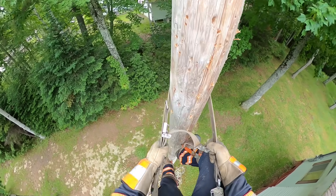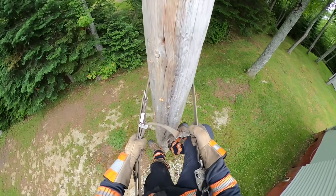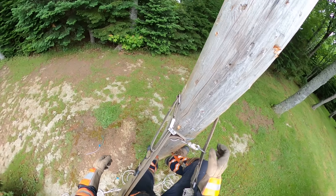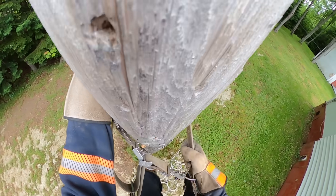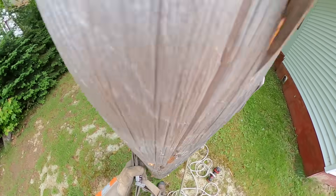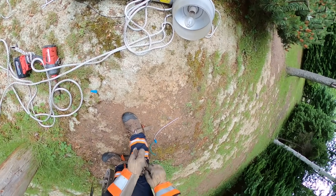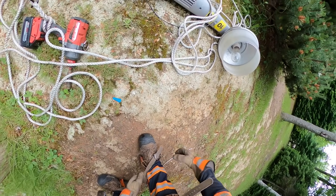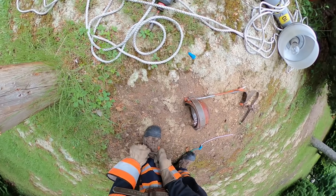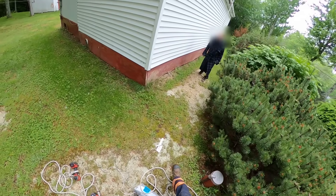To climb down, slacken your strap, take a step down, get your belt as low as you can, and take big steps on the way down — moving your belt with each step. Keep in mind when you're pretty close to the ground, sometimes you'll think you're closer than you are and take that last step too early. Make sure you get nice and low to the ground before you take that last step out of the pole. And of course, first thing you do when you get down is take your gear off — you don't want to be walking back to the truck with your hooks on.